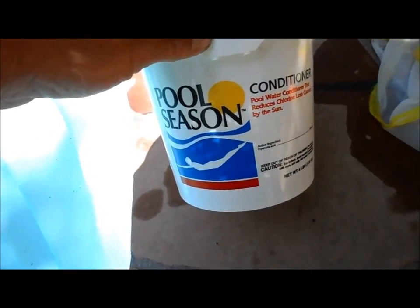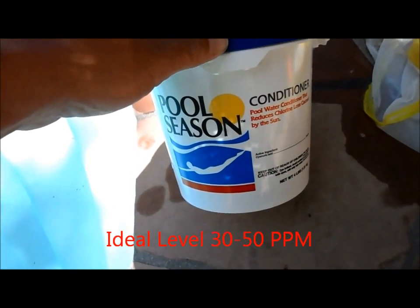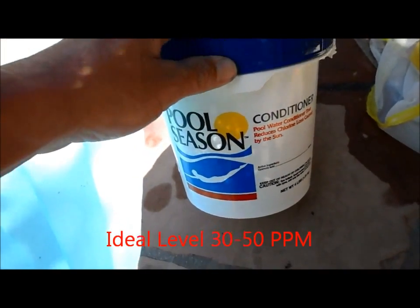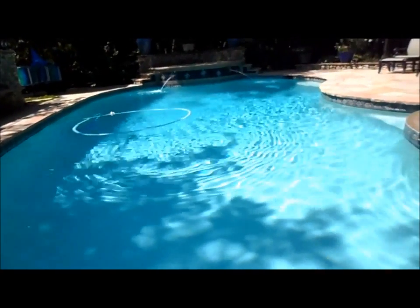The ideal level of conditioner is 30 to 50 parts per million. If you put more than that, you're just wasting money on conditioner. And if you raise it above 100 parts per million, chances are you're going to have cloudy water as the chlorine is not as effective and chloramines will start forming in the pool.